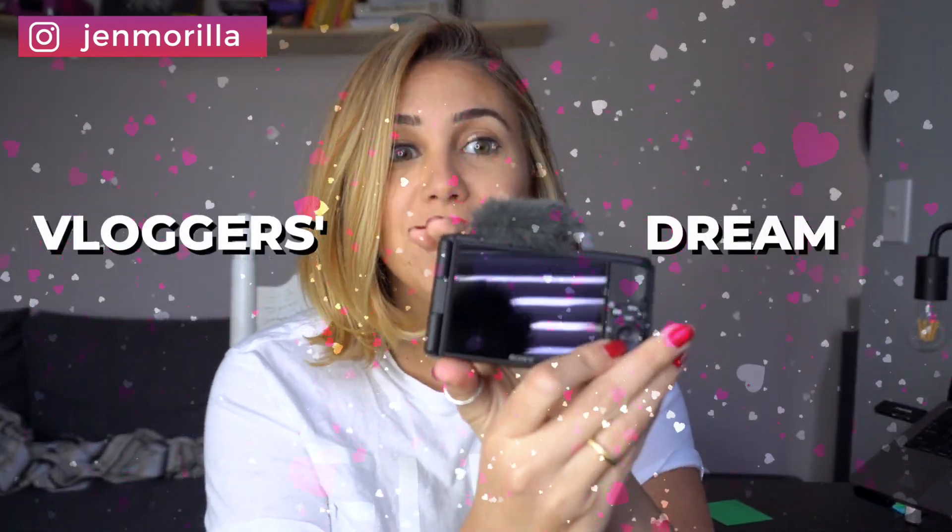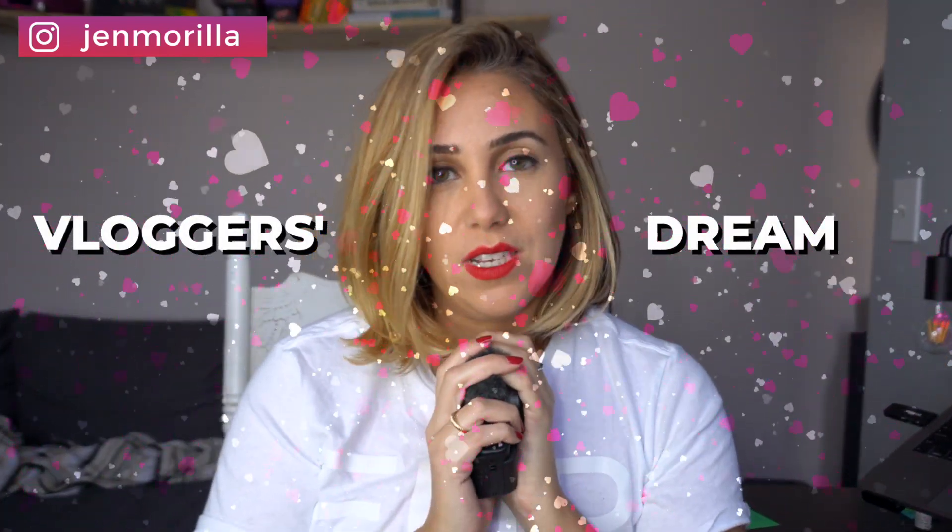Hey guys, welcome back. I'm your host Jen Marilla. I am a content creator, blogger, and online business mentor, and I have taught over hundreds of people how to build online businesses. Today I'm excited because we're going to get into talking about my review on the Sony ZV-1. This baby is literally a vlogger's dream — I cannot tell you how fun this camera is.